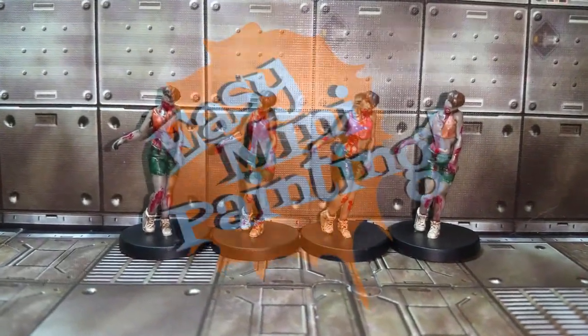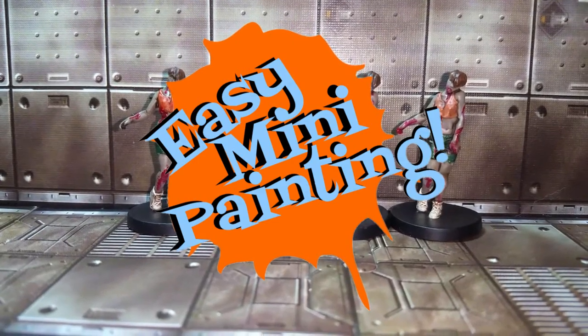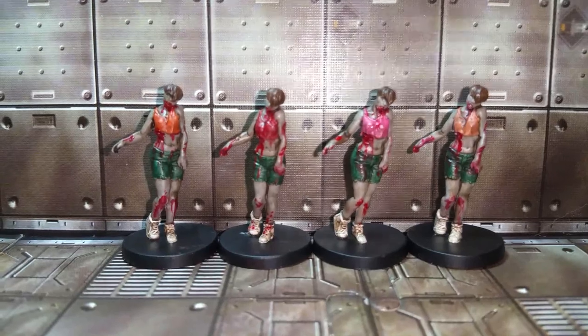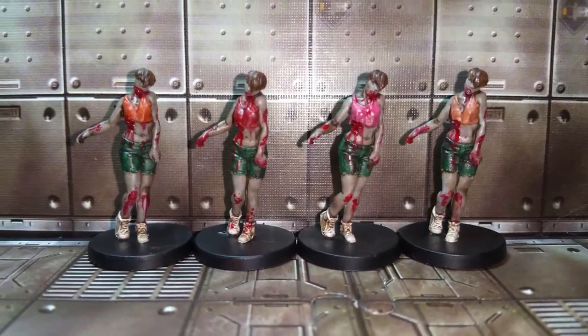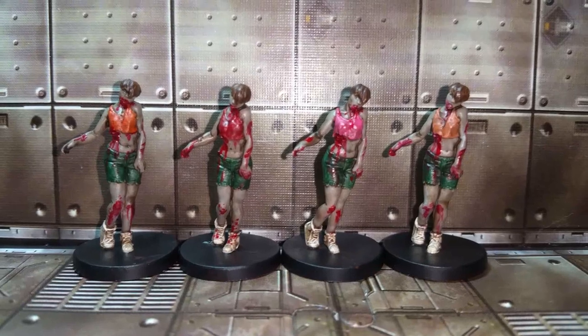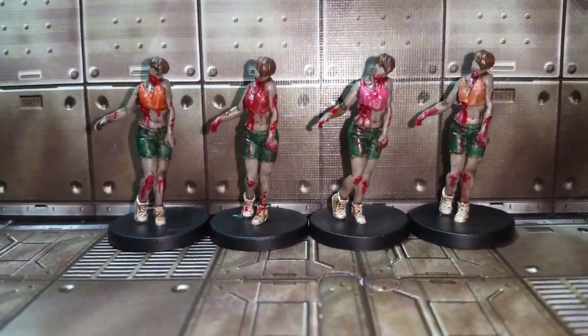Well hello everyone and welcome to Easy Mini Painting with me, Christopher Ridge. We're going to be moving on to more of the Resident Evil 2 board game and we're going to knock out all of the female zombies that come with it. These are all the lady zombies with the shorts and the tank tops. They're going to be pretty straightforward to paint. Let's just get to it because these ladies are a lot of fun to paint.